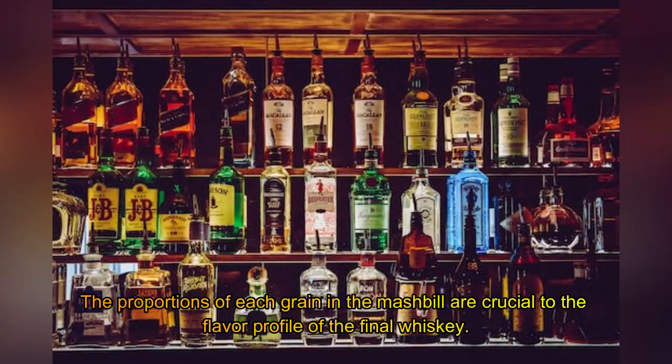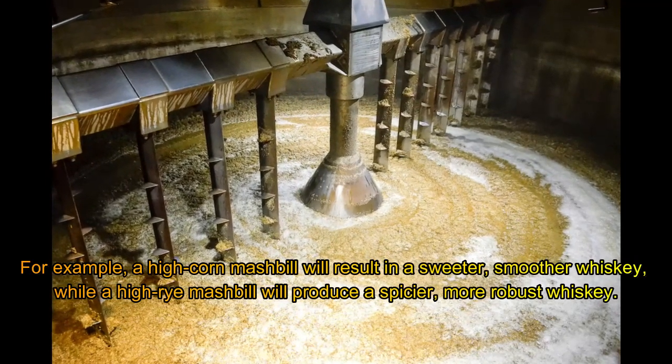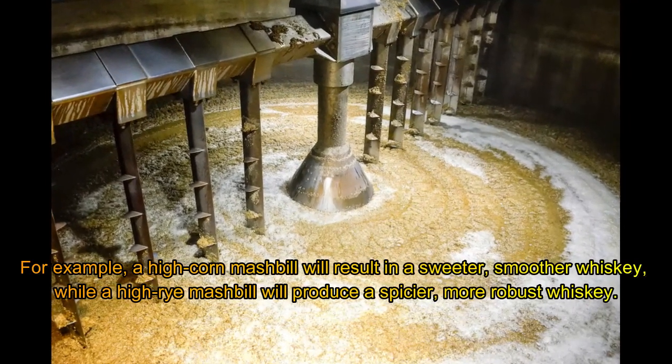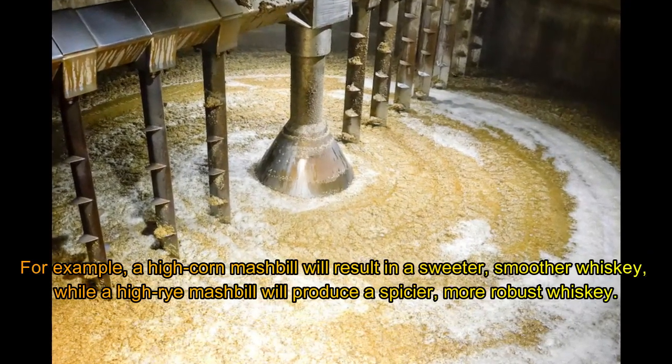The proportions of each grain in the mash bill are crucial to the flavor profile of the final whiskey. For example, a high corn mash bill will result in a sweeter, smoother whiskey, while a high rye mash bill will produce a spicier, more robust whiskey.